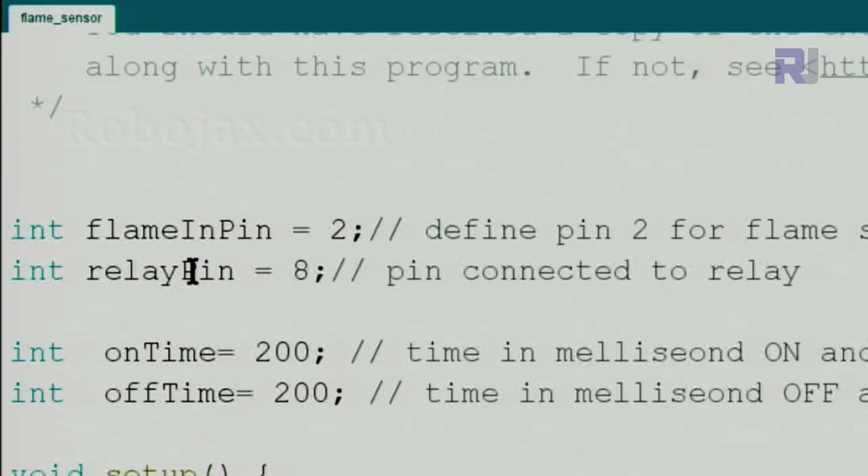Let me explain the code for the flame sensor. We define pin 2 as the flame input pin — this is the pin coming from the data out (DO) of the flame sensor. We also define pin 8 for the buzzer or relay.